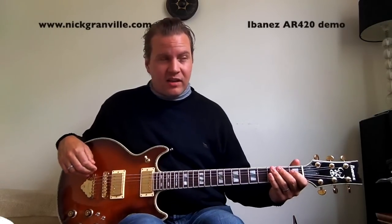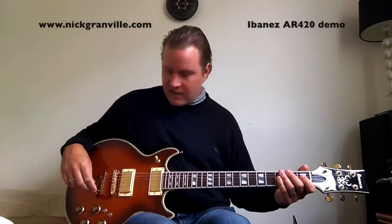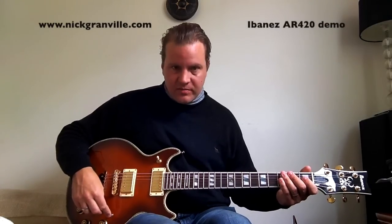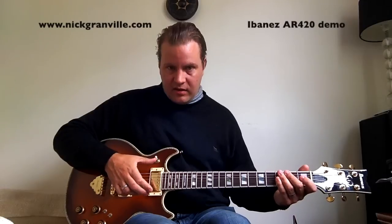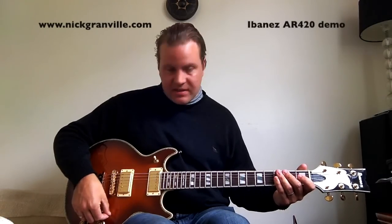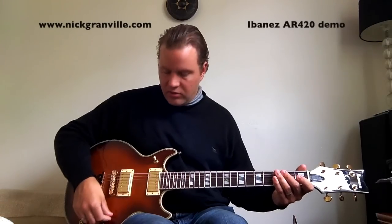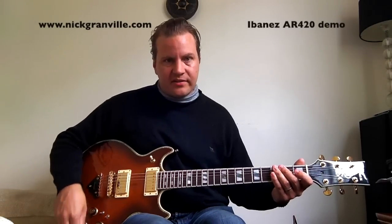I've had it for maybe a week, maybe a week and a half. One of the first things I love about this guitar is it has this awesome switching system. You can have the pickups in full humbucker, switch up to single coil, and then up to parallel rather than series of the two coils. So you have lots and lots of different tones. Let's go through a couple of those sounds.